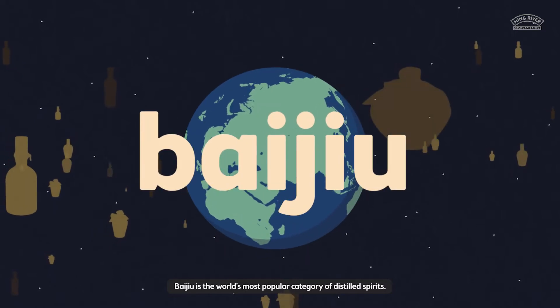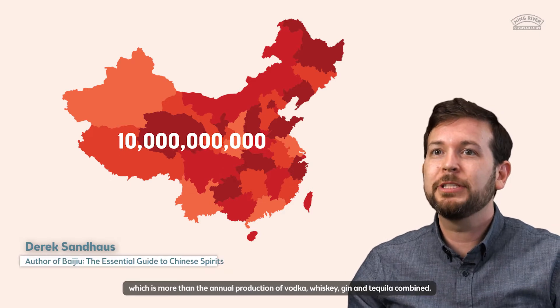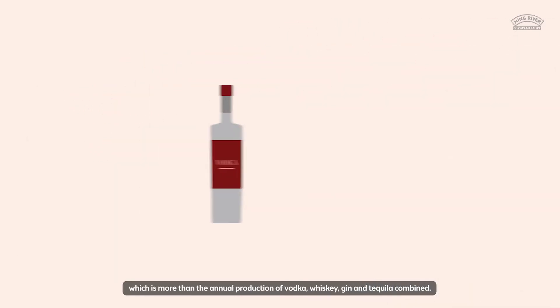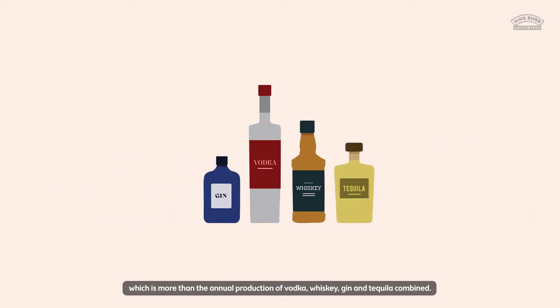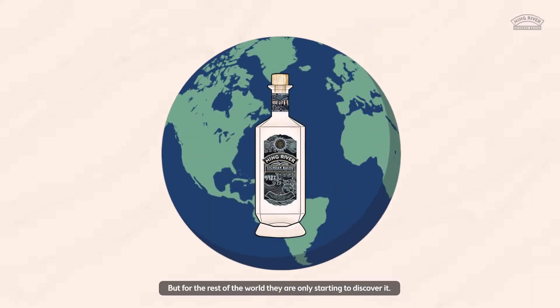Baijiu is the world's most popular category of distilled spirits. Every year China produces about 10 billion liters of Baijiu, which is more than the annual production of vodka, whiskey, gin, and tequila combined. But for the rest of the world, they're only starting to discover it.